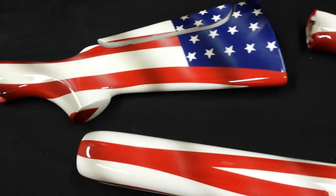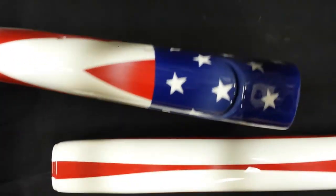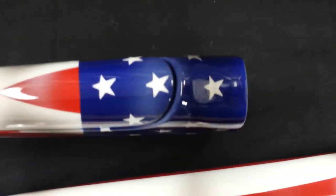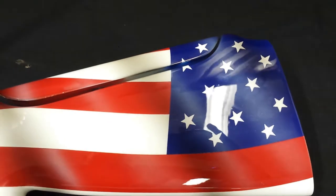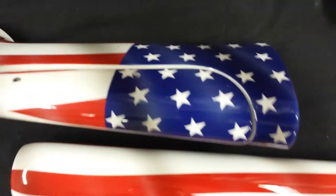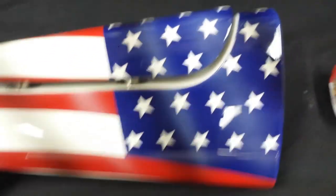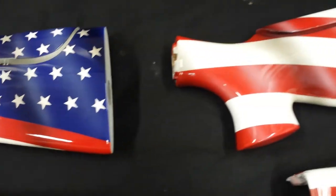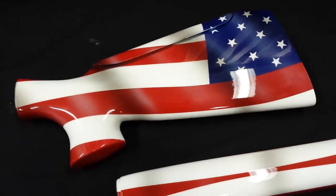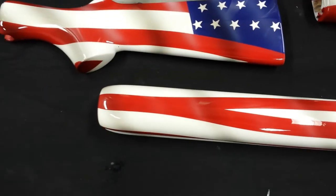We can show the top of the gun too, how we did the top, how everything matches up all the way around with some shadowing in there. This is the first time we've done an American flag gun wrapped like this - wrapping it with the flag. You can check us out on the web at www.custompaintedgunstocks.com or .net - either one will take you there.